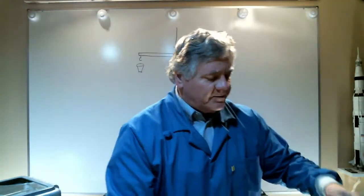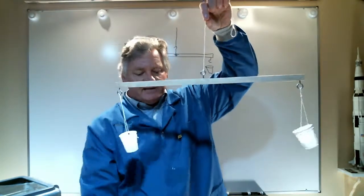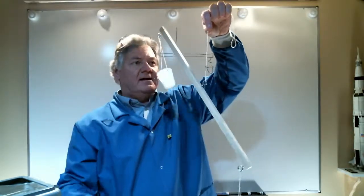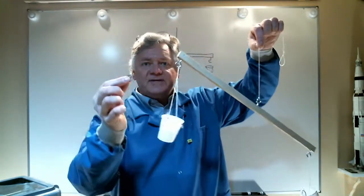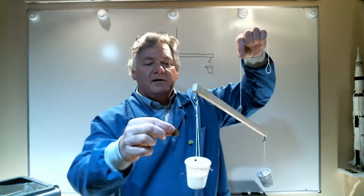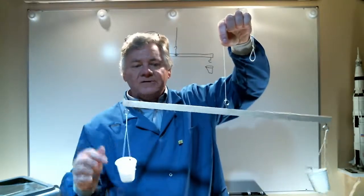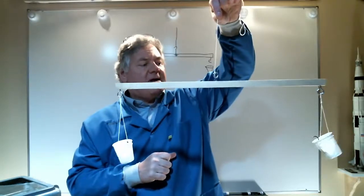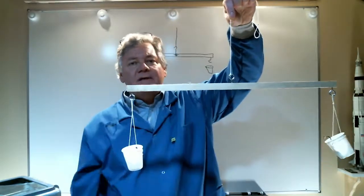The configuration will look like this when you're done — the stick balanced nice and horizontal with cups at each end. I can use this device to measure, for example, the weight of my little plastic mouse. I place him in one side, and now my beam is no longer balanced. So I'm going to use my trusty pennies, which are 1/40th of a newton, and place them one at a time in the cup at the other end, trying to get my balance beam horizontal once again. With three pennies, I now know the weight of my mouse is 3/40ths of a newton.